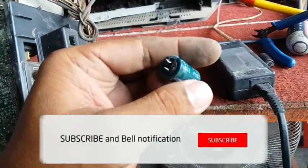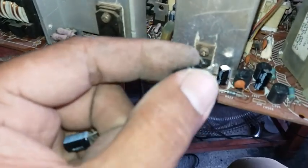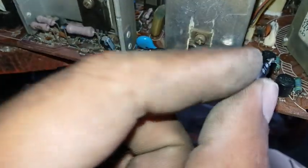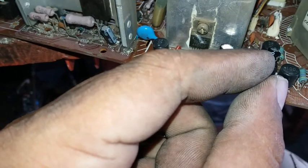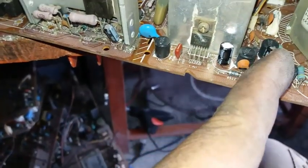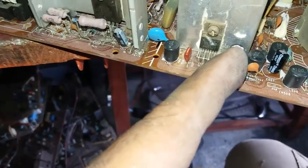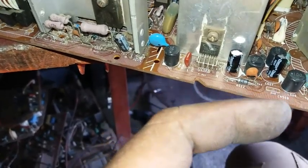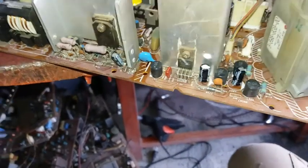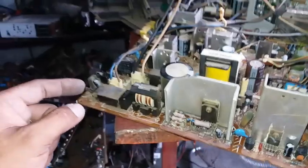Alright guys, I've already finished replacing the capacitor here in the vertical section. This capacitor is responsible for the lower part of the screen, and this other capacitor is responsible for the upper part of the screen. So I'm going to test now and see if we've solved the problem.